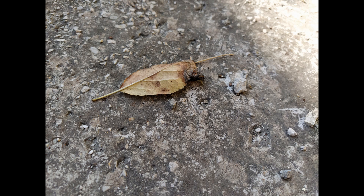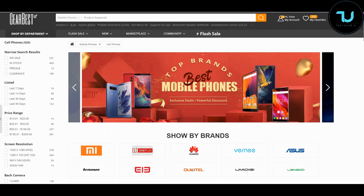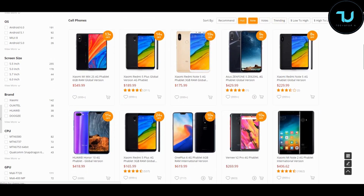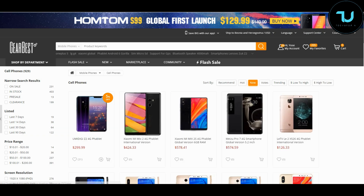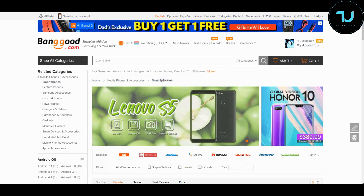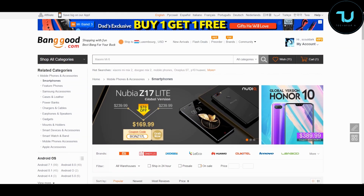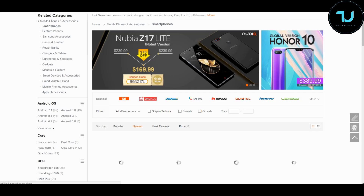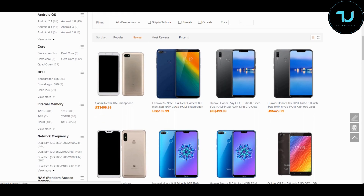Have you ever wondered where to buy smartphones from China? That's gearbest.com and banggood.com — the most reliable two sites for online buying. Use my promo links in the description to purchase anything. That's the best way to support me.